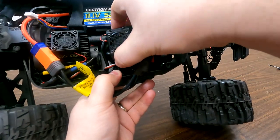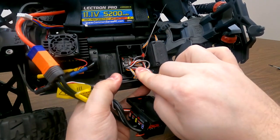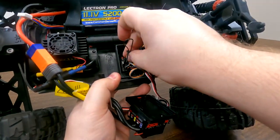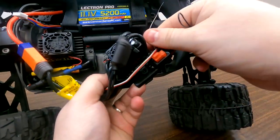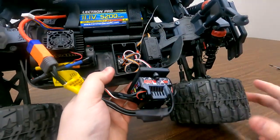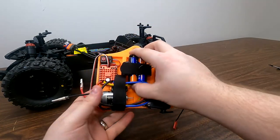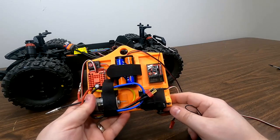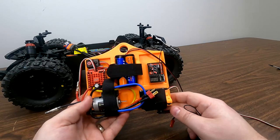Once those screws are out of the way, we can lift all these wires up and expose the receiver on the inside. You can install the bind plug in this receiver and flip on the speed controller in order to bind up the receiver to the transmitter. I actually like using a bench test tool instead — I find that this is a little bit easier to have everything out in the open, and that way if your bind does fail, you don't have to be fishing around a bunch of wires trying to make all of this work.